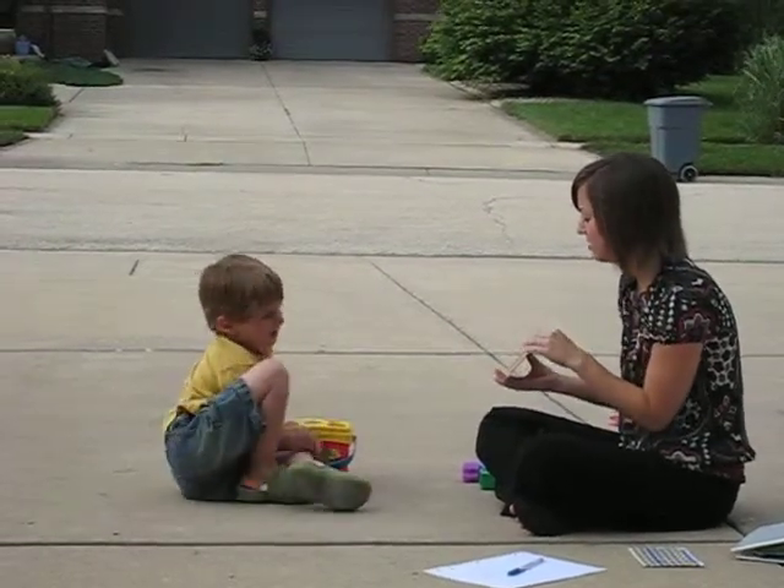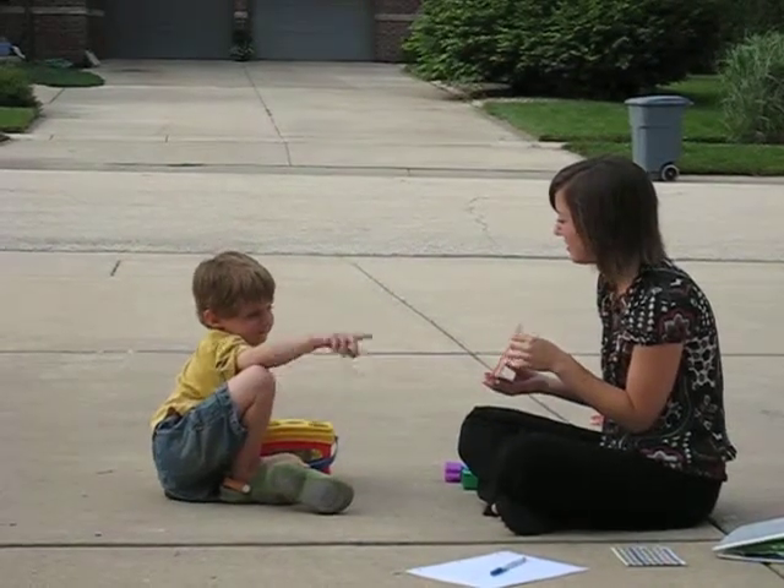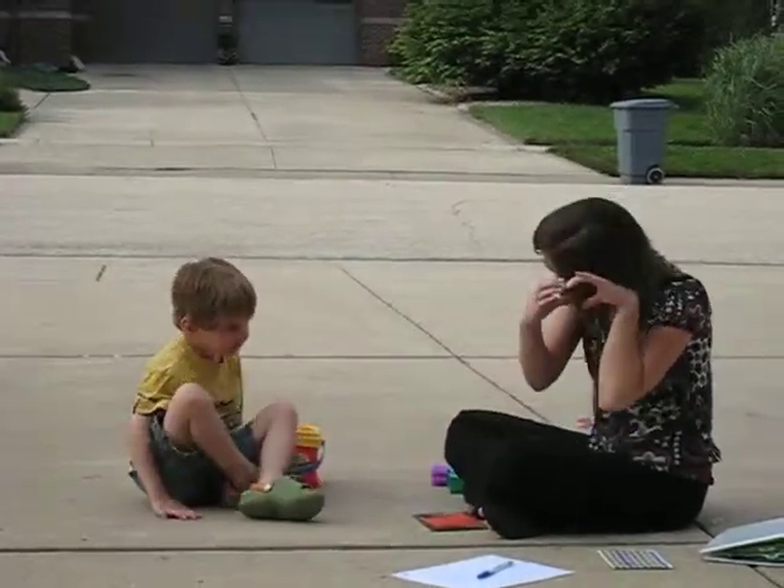Hello. Hello. Do you remember how to do pillow? Remember? Hello. Good.